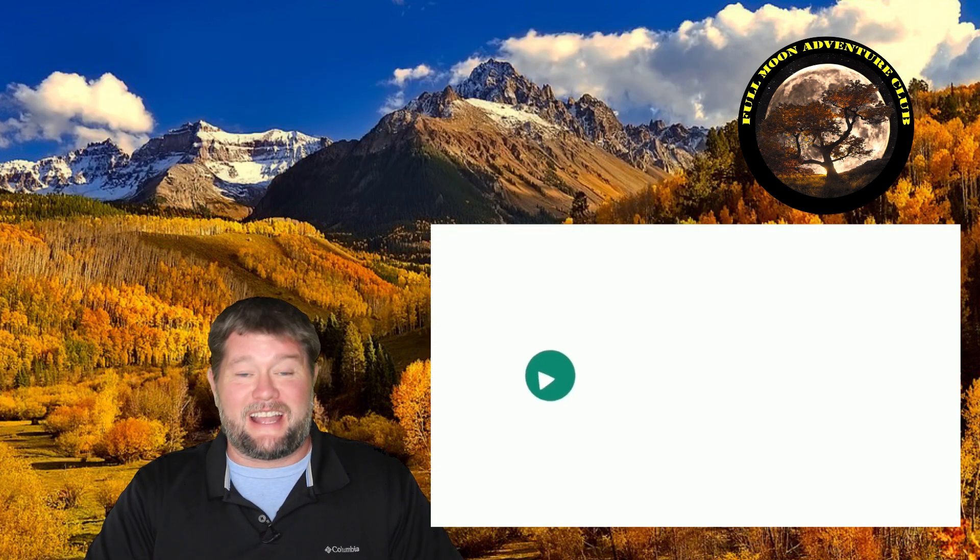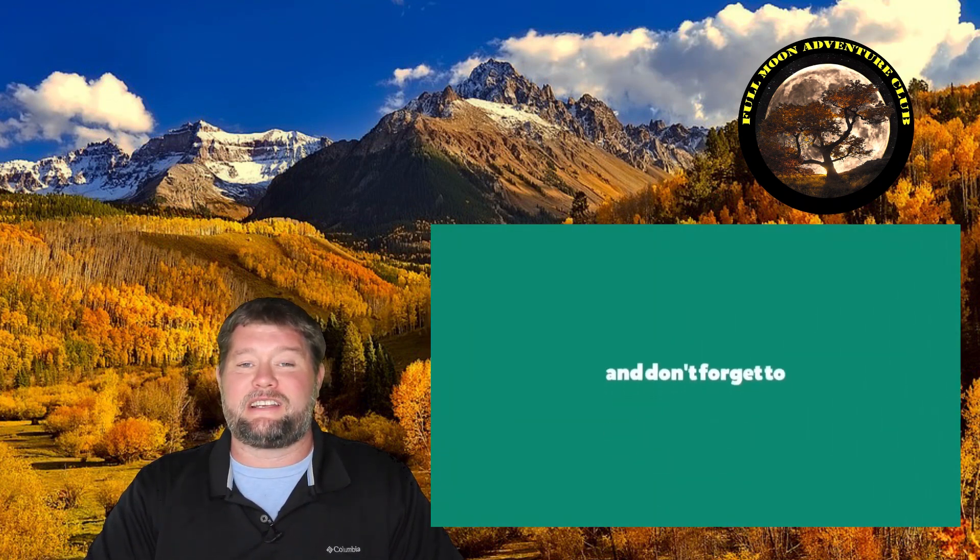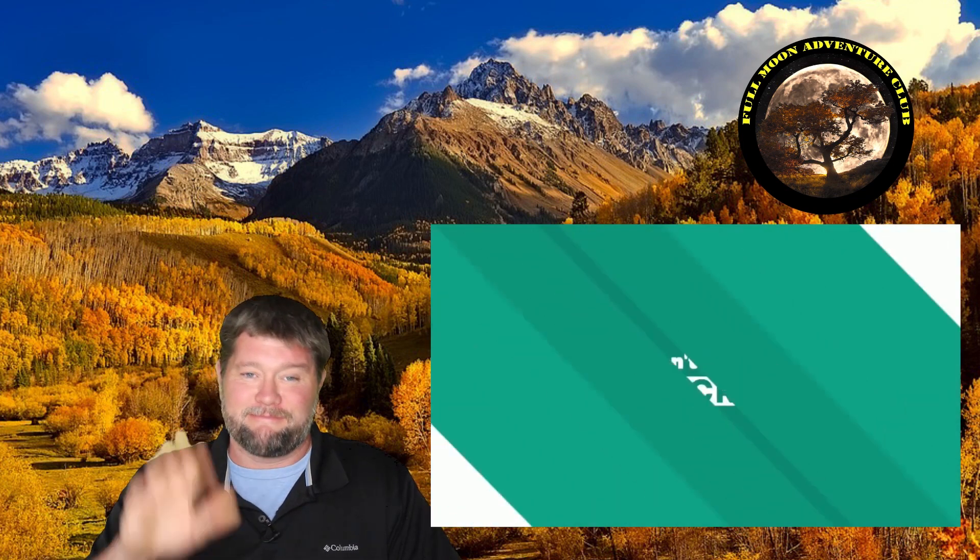I hope you enjoyed it. That's about it for this video — please like, share, and subscribe, that really helps me out. And until the next video, thank you so much for watching, and happy camping.